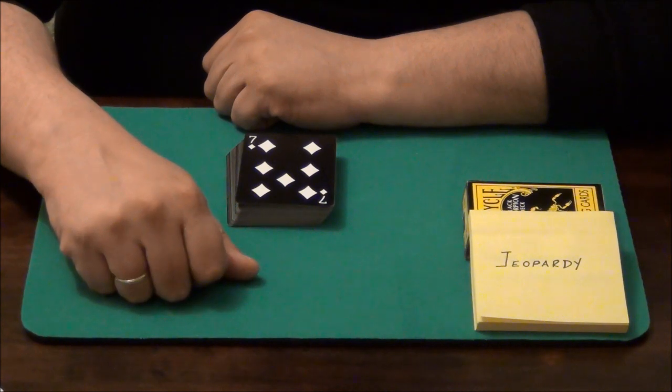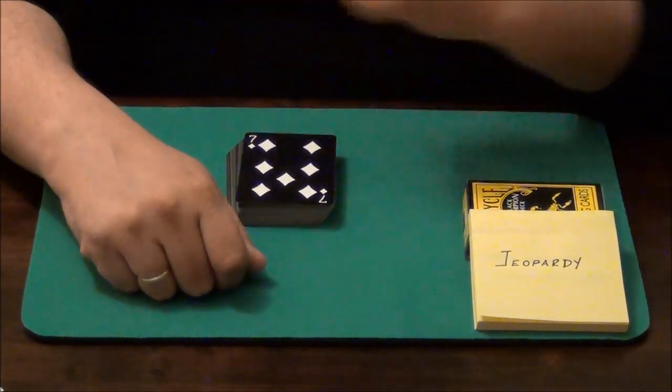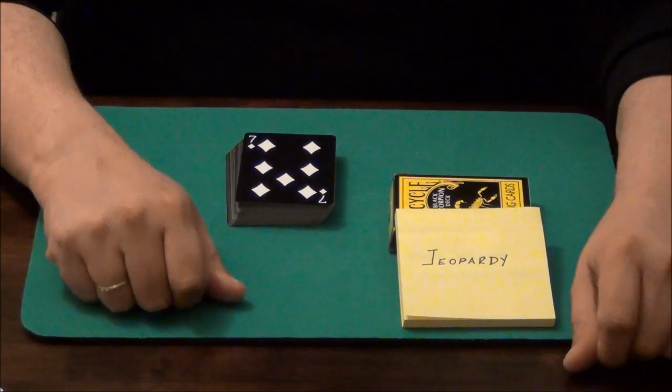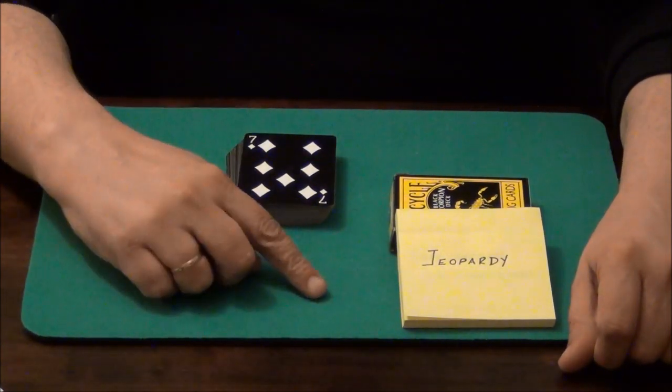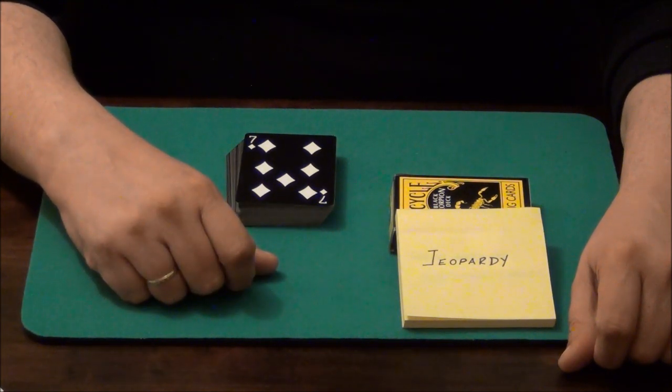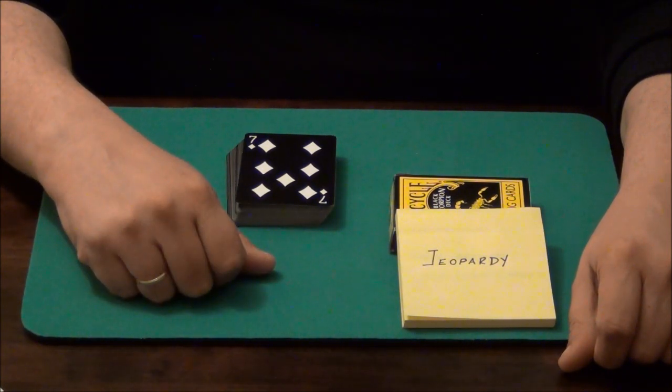Now, since the beginning of the trick I have here in front of you a series of predictions. I made those from even before the trick started. So let's see what I have predicted.